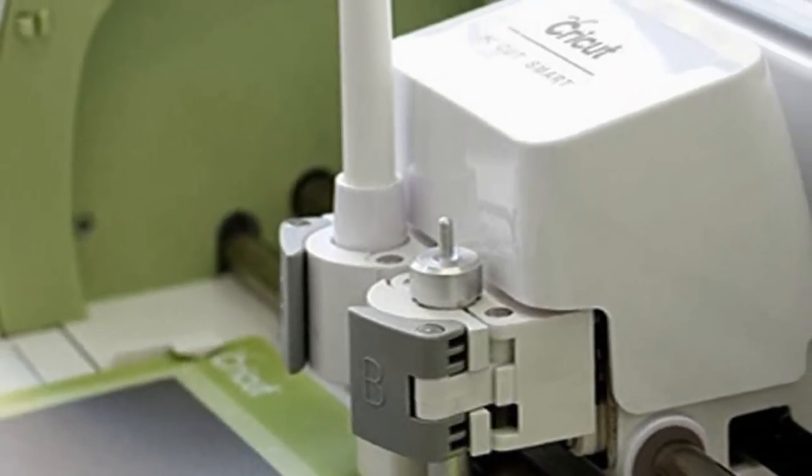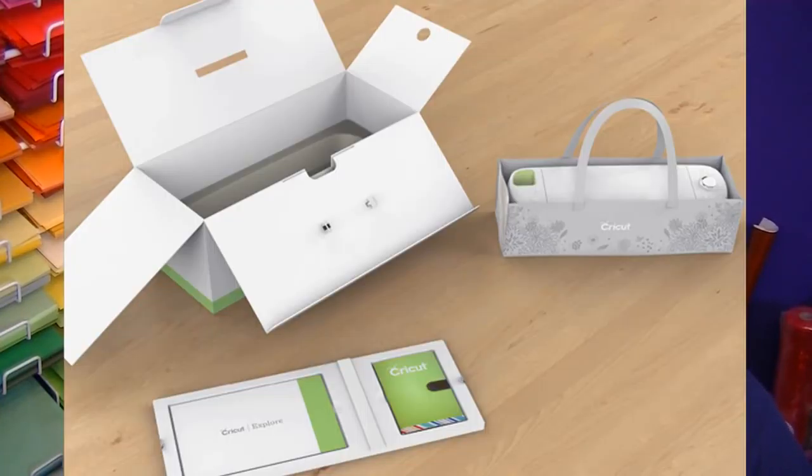Here are the pictures. Look — it has two housings. One is for the blade and one is for — I'm guessing — that's a pen, or maybe an embossing tool. But it looks really cool. And I know it kind of looks small when you look at the whole picture, but it cuts 12 by 24 — that's the mat size. So that's pretty awesome.